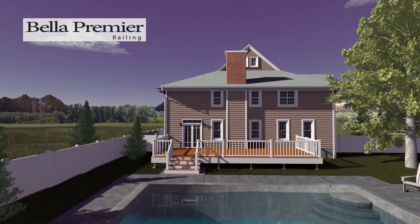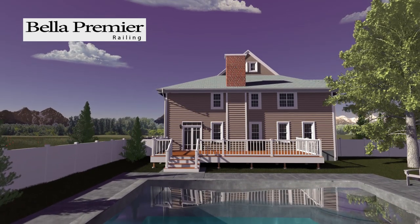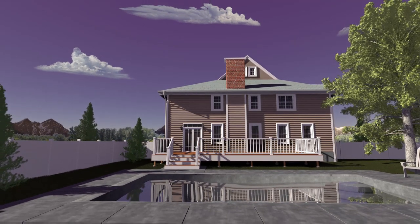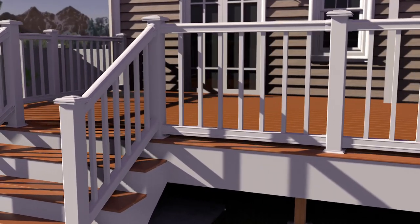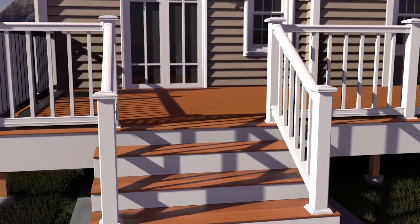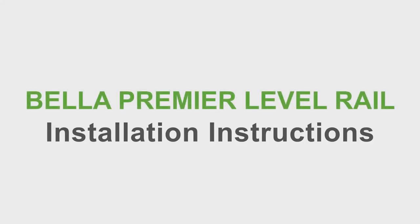Thank you for choosing Bella Premier Railing. Made from an engineered PVC composite material that won't absorb moisture and reduces the rattles and squeaks commonly associated with vinyl railing. Bella Premier Railings offer attractive options like hidden bracket hardware, LED lighting, and composite deck boards for the top rail, creating a handy flat top rail perfect for entertaining. Bella Premier Level Rail Installation Instructions.